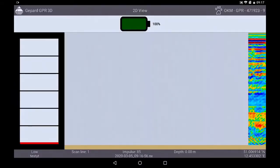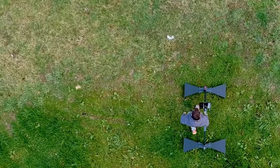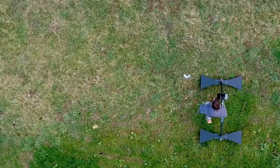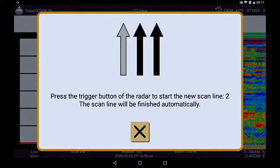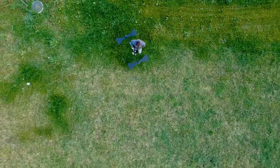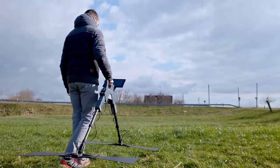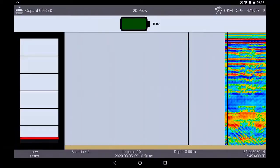During the measurement you can see live which data the GPR is collecting and how many impulses are set. When you have reached the end of the measuring field, briefly press the trigger button on the GPR and walk back to the starting point without scanning. Now take one step from the starting point to the left, press the trigger button again and start to walk the track at the same speed as before.